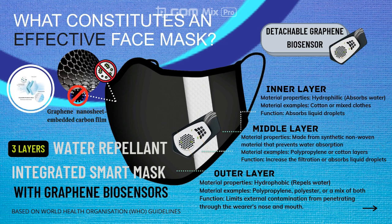In addition, our integrated smart mask also includes a graphene biosensor which is lightweight and detachable. It indicates the degradation of graphene molecule lifetime for the user. This detachable sensor is crucial as we want to make sure that the mask is always at 100% performance.